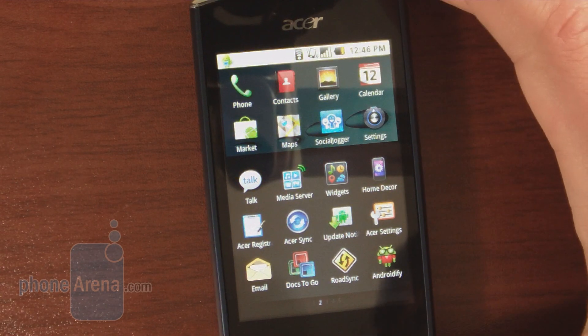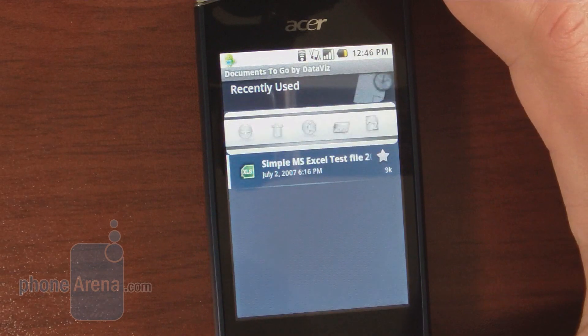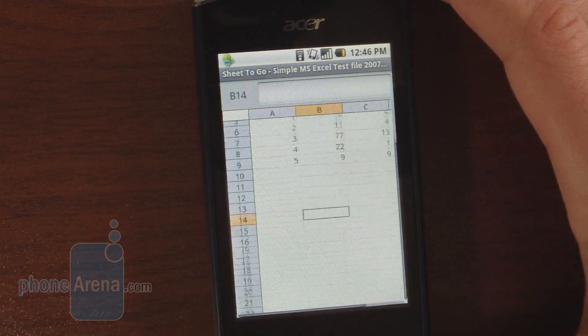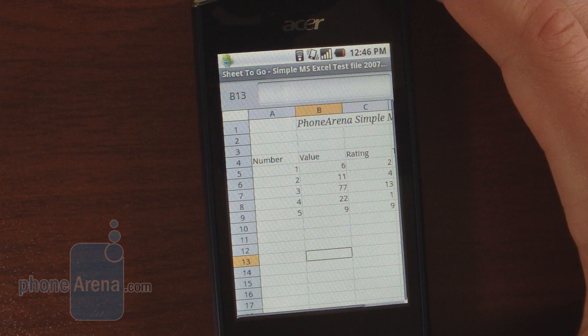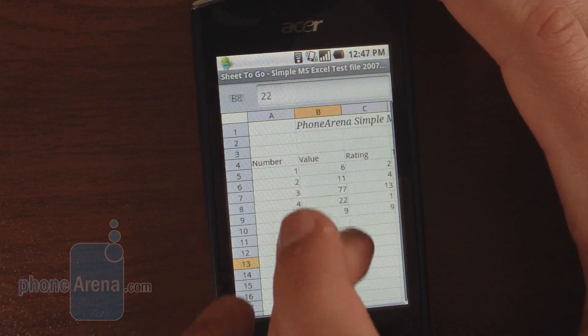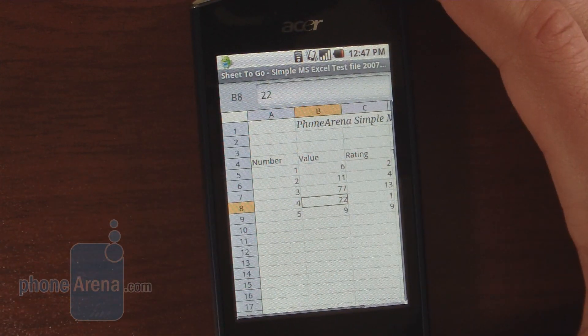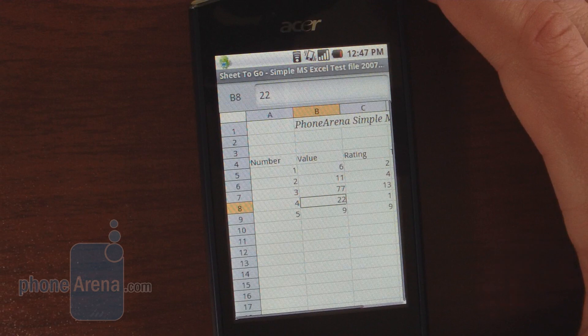The office package on the Acer Liquid Mini is represented by the limited version of DAX2GO, which allows you to only view files and not edit them. The simple Excel file we opened loads pretty fast, but to edit documents you have to purchase the full version. You also have support for microSD cards with up to 32 GB capacity, which is a nice addition — you can load up documents, music, and other files on that microSD card.